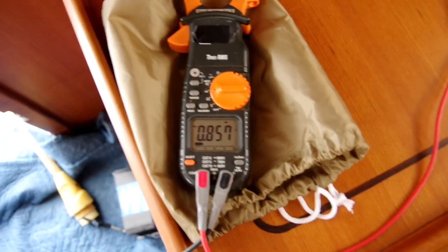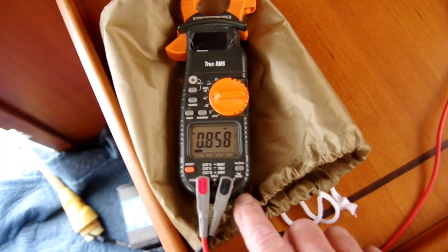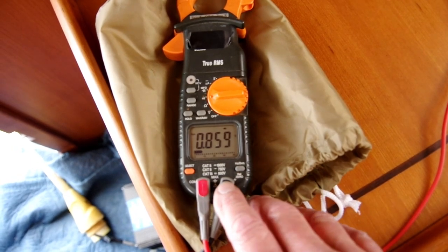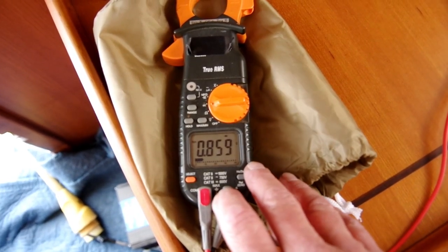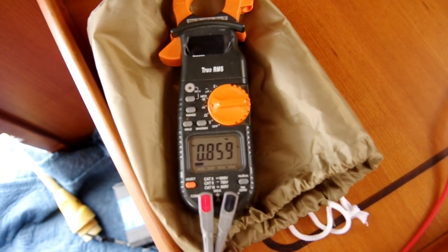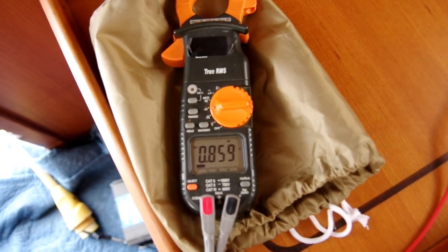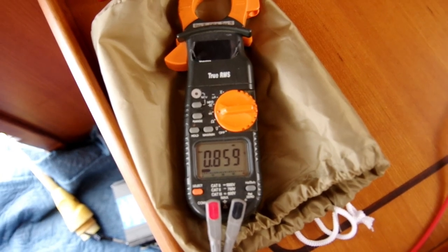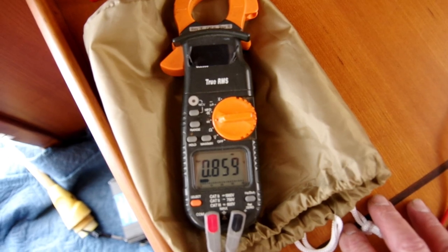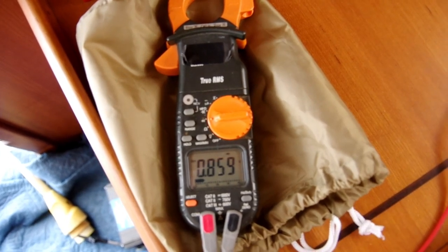Okay, so here we are — just waiting for the voltage to stabilize on the other side. This process can take a little while, so be patient and just let it run up until it stops. That's going to be a difference of 0.003 of a volt — we're within the 10% tolerance here. This isolator is working well.